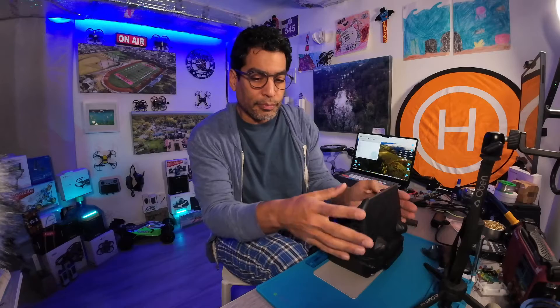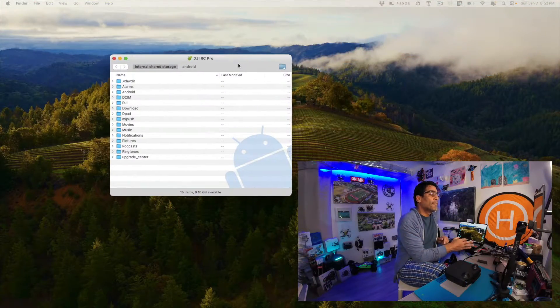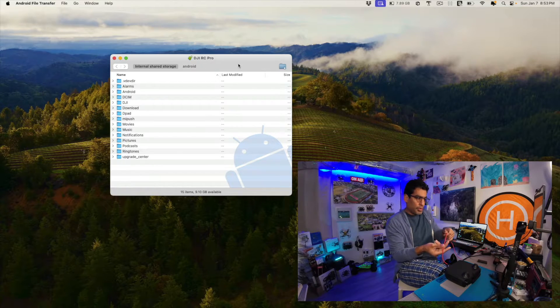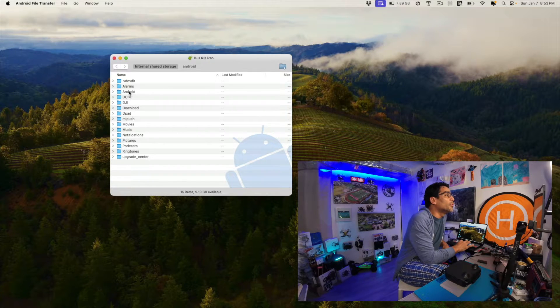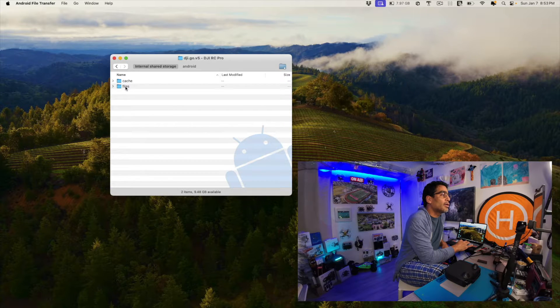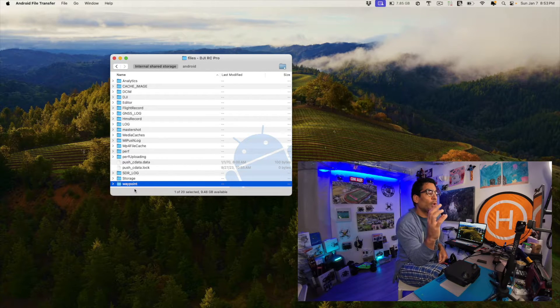Now that you're connected to your machine, there's this little application called Android File Transfer — I'll leave a link to that in the description. When you connect from your computer to your remote controller, this will open up. What you want to do is go into the Android folder, then go into the data folder, and then inside data, go to DJI Go V5, then click on Files. From there, you'll see waypoints right there at the bottom — that's the folder you want.